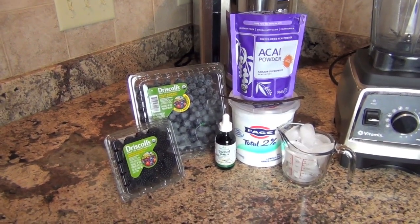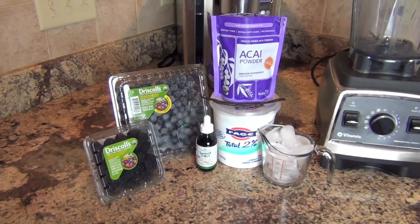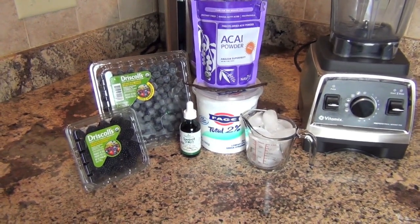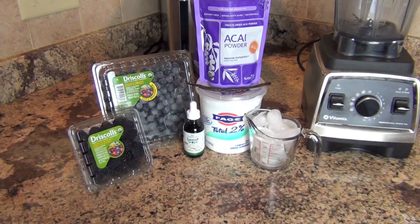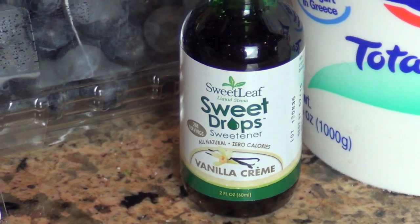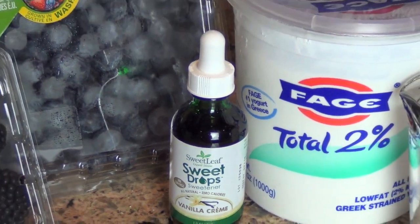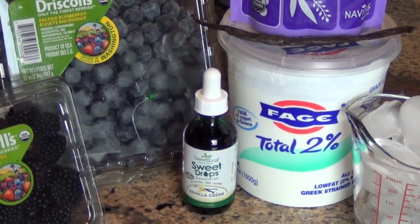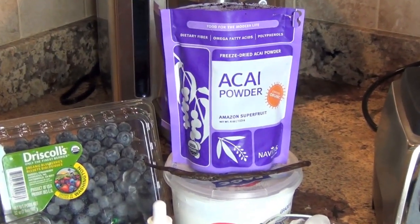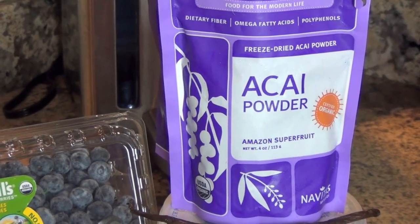For Friday's smoothie, I'm having fresh blueberries, fresh blackberries — about a cup — a tablespoon of acai powder, my 2% Greek yogurt, and a cup of ice. And let me zoom in so you can see — this is Sweet Leaf Sweet Drops, stevia with vanilla cream flavor. I'm also going to add a vanilla bean, as you can see on top of the yogurt container. The acai powder is filled with fiber, omega fatty acids, and polyphenols — all anti-aging.